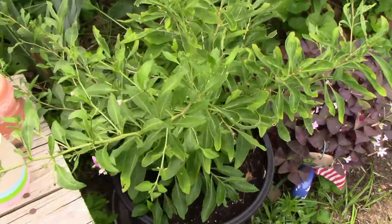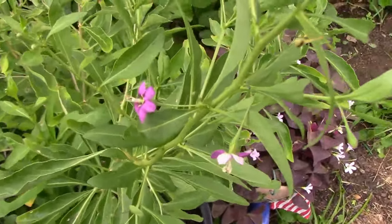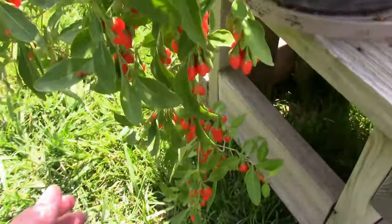It's June 26th. Then it's August 8th, and the goji berries are getting ripe.